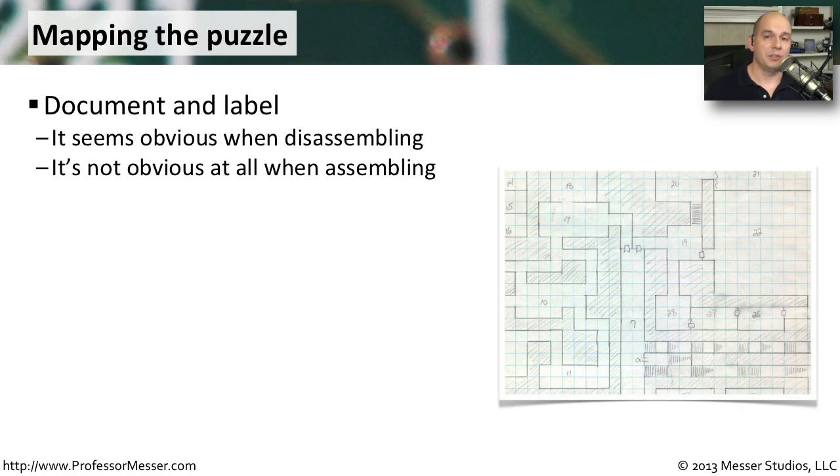Something that may not be obvious when you're taking apart a laptop is to label and document everything that you're doing. The reason it doesn't seem obvious is because it all seems very logically put together. When you start taking things apart, you take off four screws here, then five screws, then another six screws. After a while, you have many screws and you've forgotten where the first ones went. By documenting this, you can not only take everything apart properly, but perhaps more importantly, get everything put together properly again.